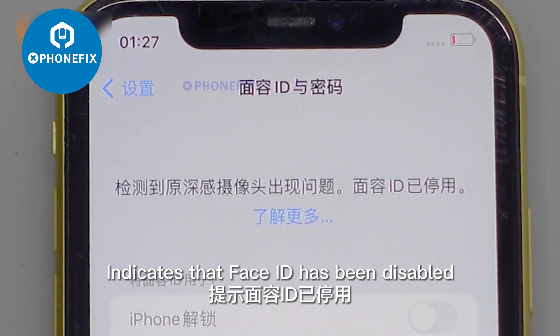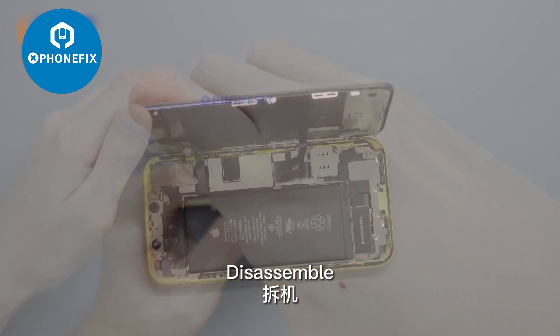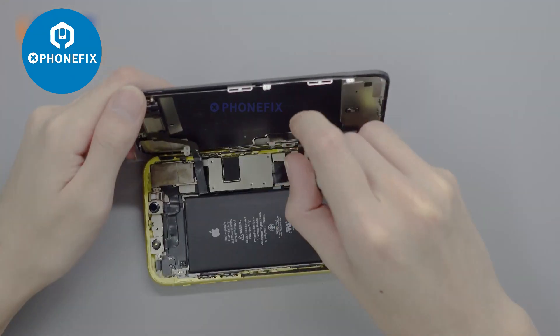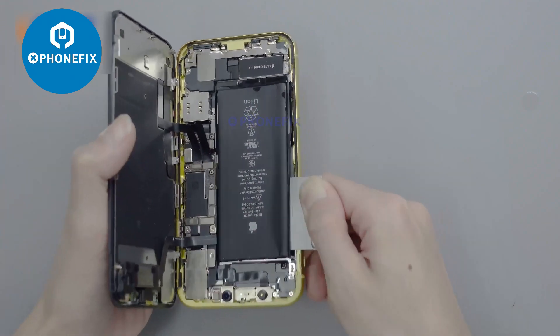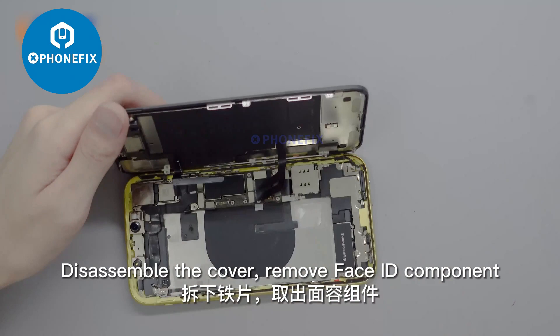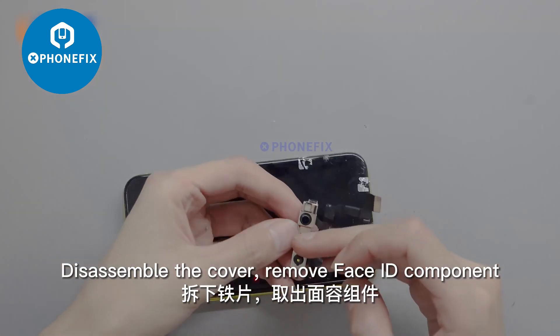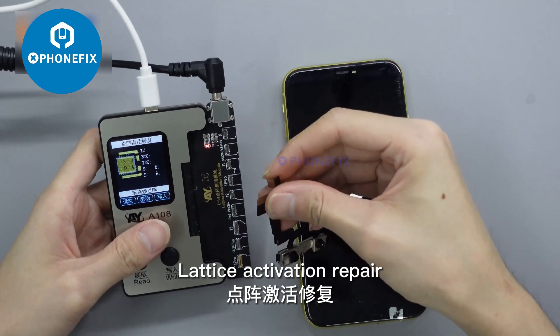This indicates that Face ID has been disabled. Disassemble the phone and remove the cover. Remove the Face ID component. Proceed with lattice activation repair.